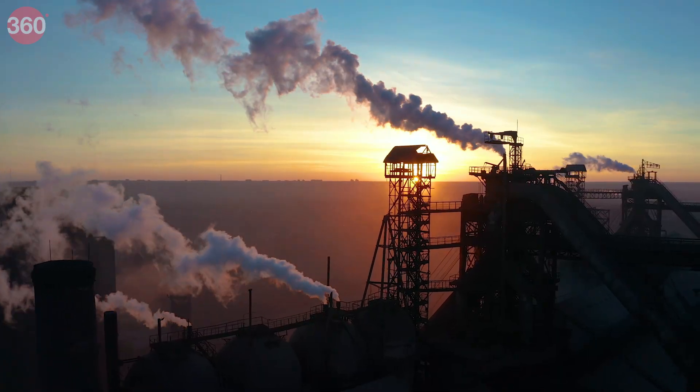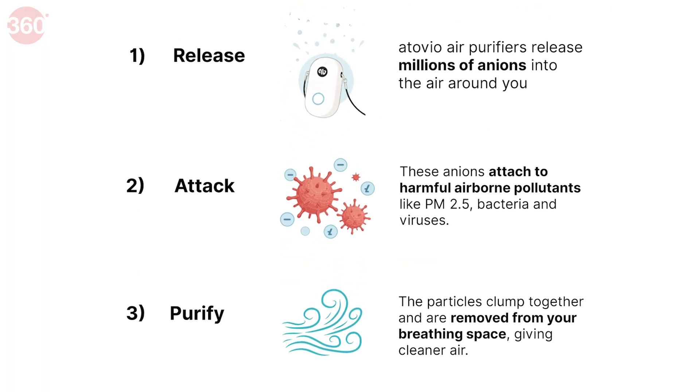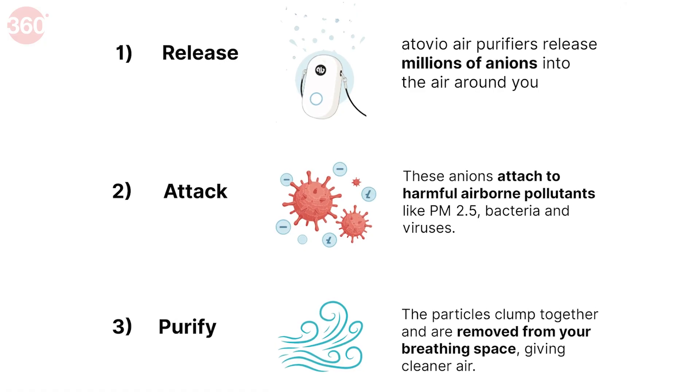Common pollutants like PM2.5 and PM10 have positive ions, and this device releases a lot of anions or negative ions that attach themselves to the positive ones, make them heavy, and drop them to the ground, cleaning the air around you.